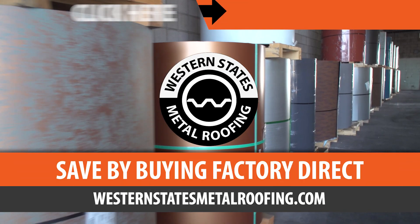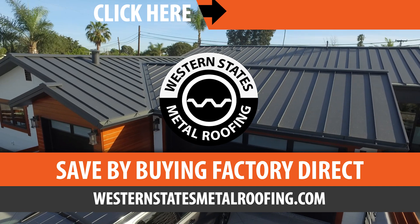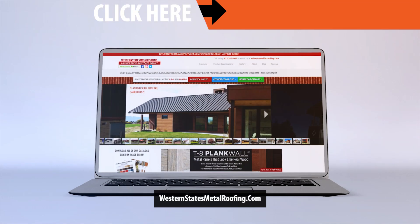Where you can find a variety of colors and finishes, all while saving by buying Factory Direct. Click the link above for your free quote today.